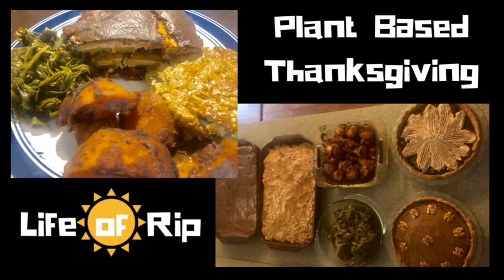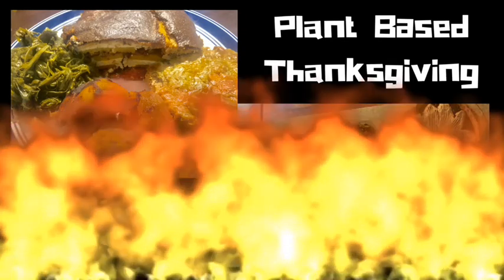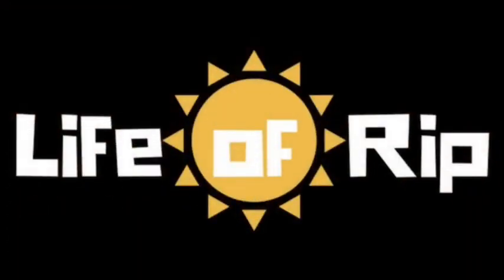I'm going to show you what we ate for our Thanksgiving meal and a rough guide to how I made the two main courses, the macaroni and the lasagna.